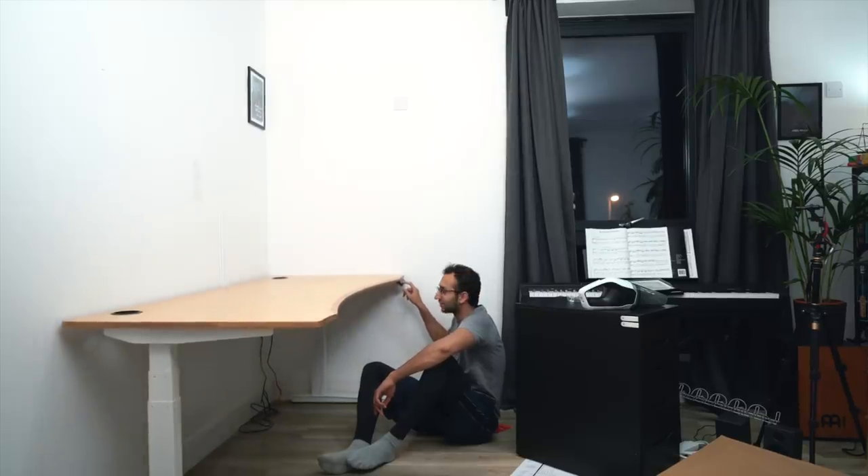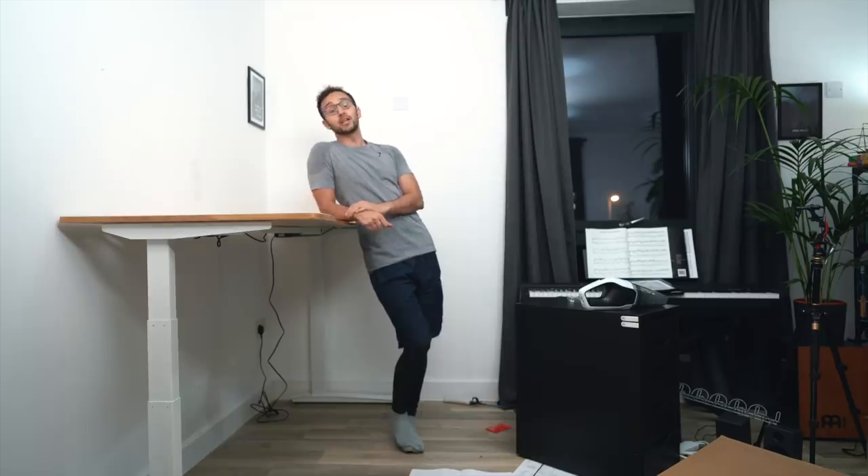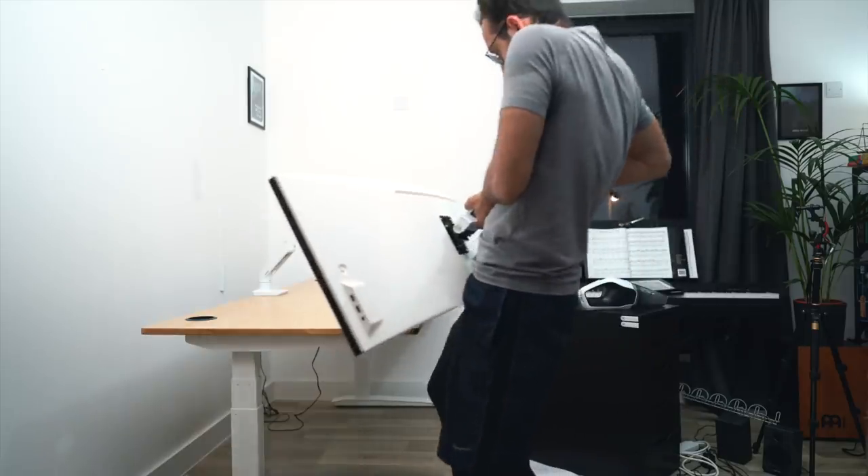Oh my God, this is really cool. In this video we're going to be talking about this here standing desk. Isn't it cool? I can lean on it like I'm really cool — I can pronate and flex the biceps a little bit.